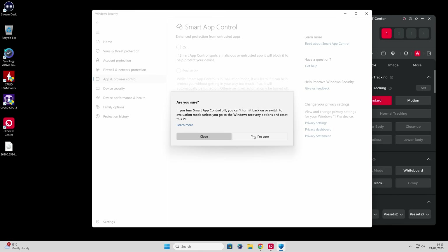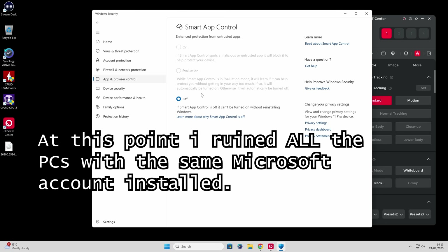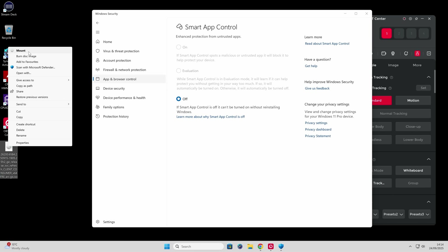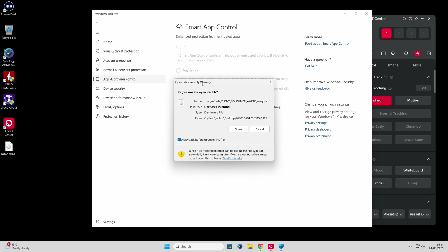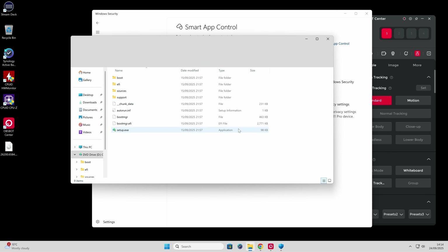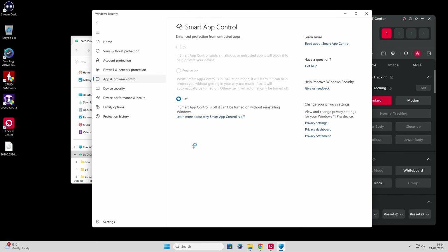What the hell — I'm going to choose yes, I'm sure. You'll get the User Account Control prompt come up, and now Smart App Control is set to off. So now we can go to our Windows ISO which we've downloaded to the desktop. Right-click and choose Mount. This will take a little while because it's a large ISO file. Then you'll get the open file security warning about the ISO, so click on Open. And then we get our ISO files — we can click on setup.exe. Again, User Account Control — yes, that's fine.